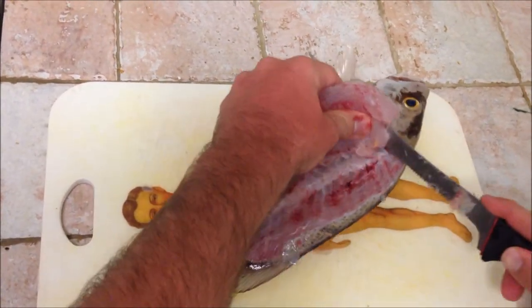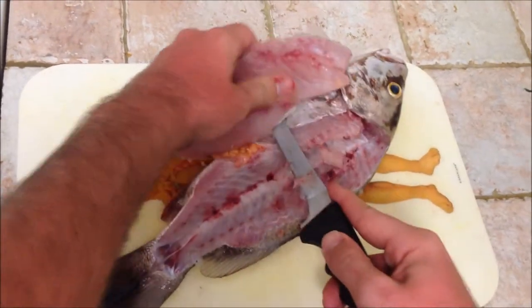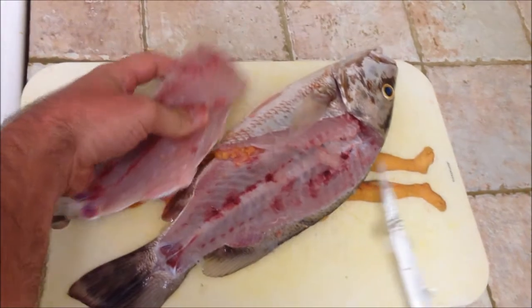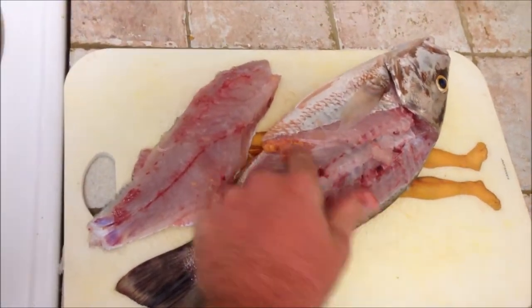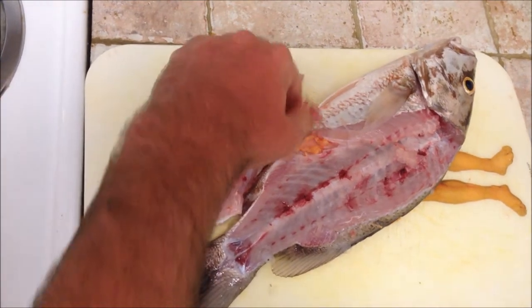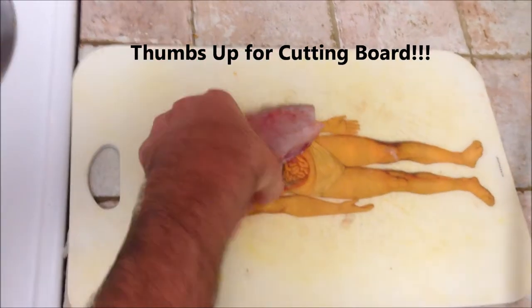Take your knife right here, just cut it all the way back from right here. Right in here is all the guts, intestines, everything is inside there. So let me move this out of the way. Now you got yourself a fillet.